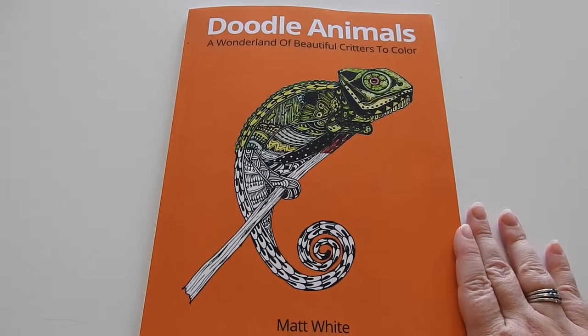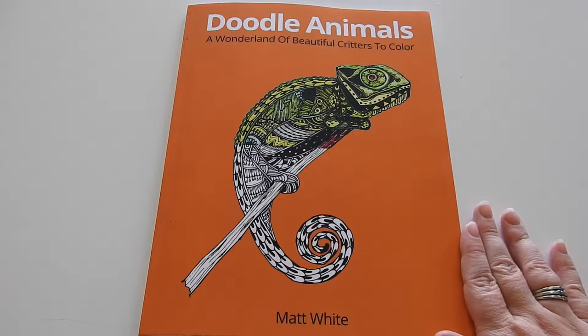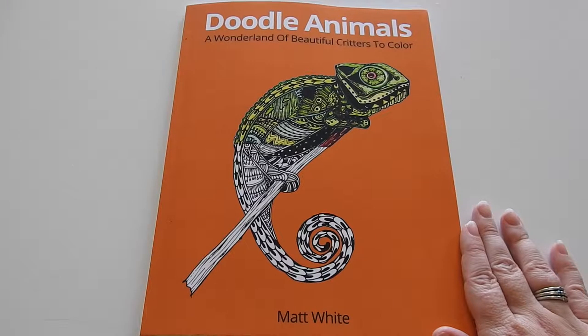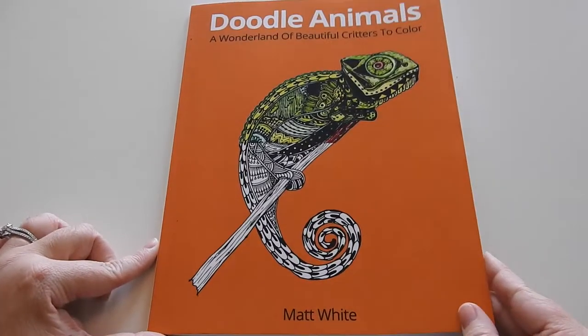Hi everyone, it's Jennifer Schaefer with the Creative Culling Group and Jennifer Schaefer Art. Today I'm going to flip through Doodle Animals: A Wonderland of Beautiful Critters to Color. This is by the talented Matt White. I'm going to flip through it and let you see these images and tell you a little bit about the book.